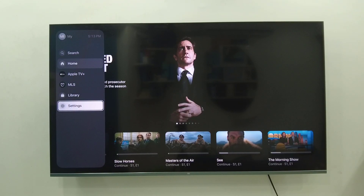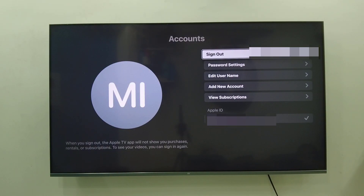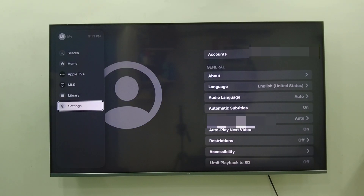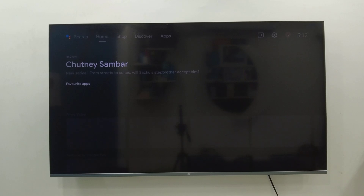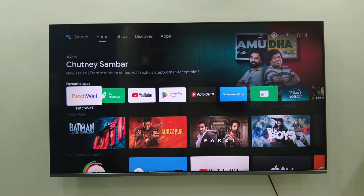If you want to sign out, go to Settings, then Account, and simply click on Sign Out. That's it — you will be signed out. This is how you can connect and watch Apple TV on your Android Smart TV. Thanks for watching guys, catch you in the next video. Please like, share, and subscribe. Thank you very much.